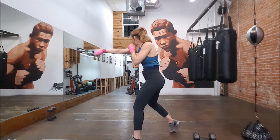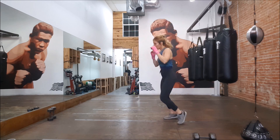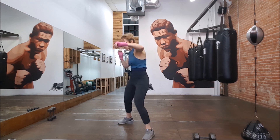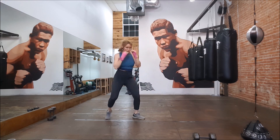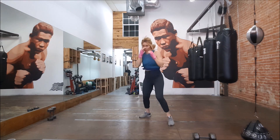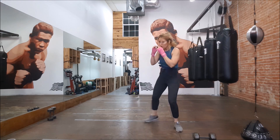Some shadow boxing here. I'm warming all the way up — warmed my legs up a bit with the sumos, and now warming the core, the arms, pretty much everything else. I like to move around a lot when I'm shadow boxing, so lots of footwork. I'm catching myself in the mirror to the side, but you don't need a mirror — you can just have that imaginary opponent in front of you.